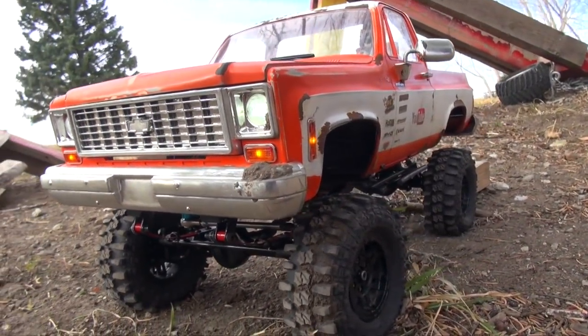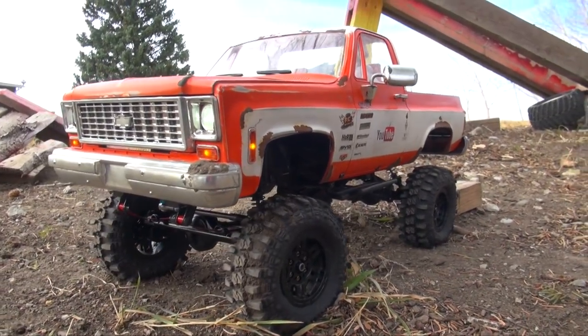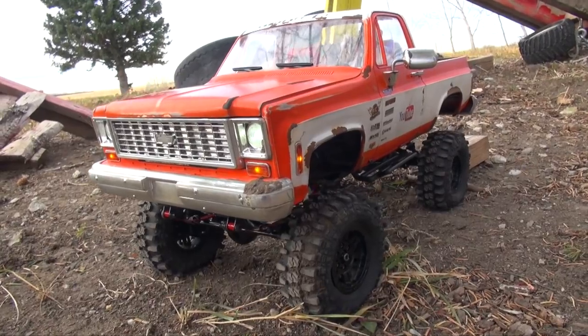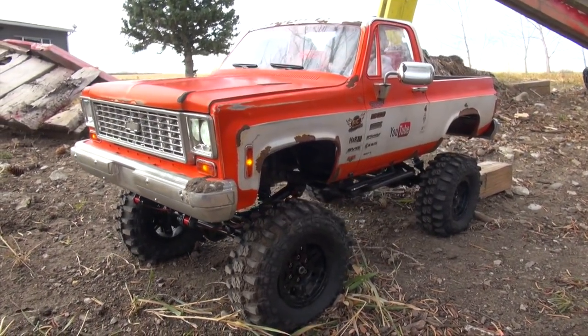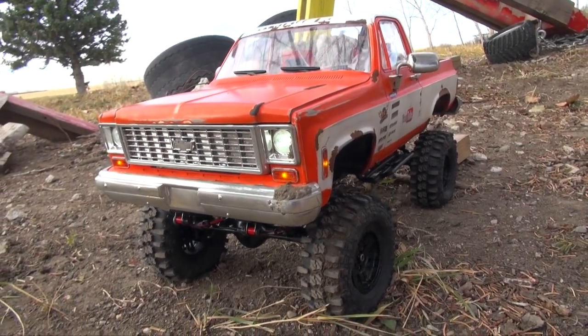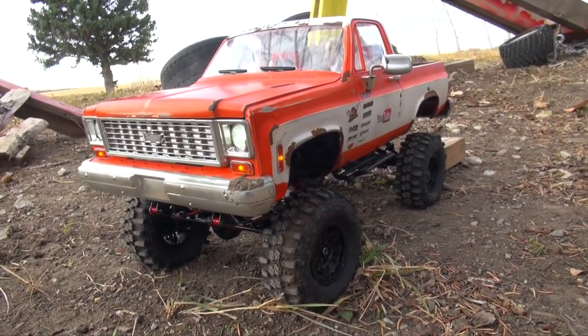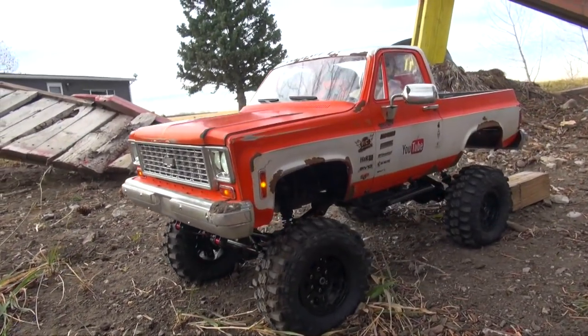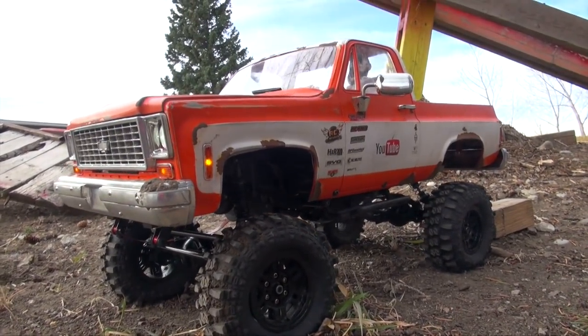Half of you are shaking your fists at the screen right now, saying how dare you put Toyota axles onto a Chevy with portal axles. But RC is just about imagination, and these axles actually come with this truck kit from RC 4WD. I've got my wife in the background — say hello, Jem. Hello, Jem. She's going to be filming for me today.